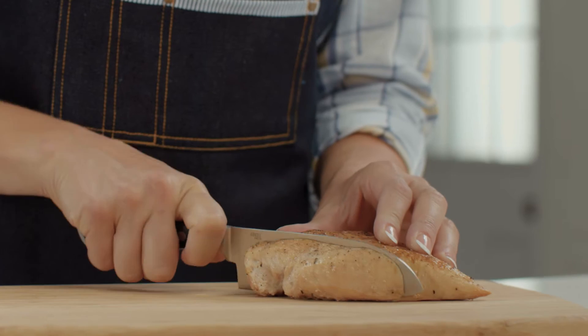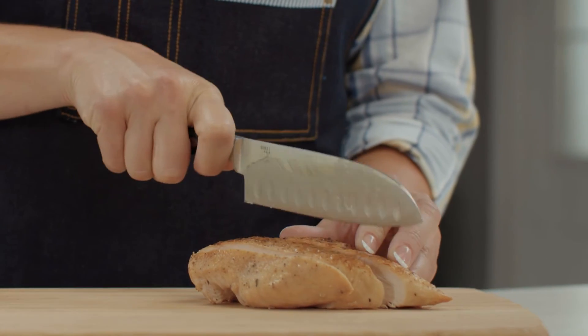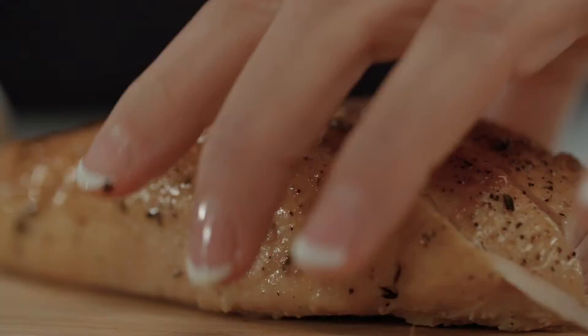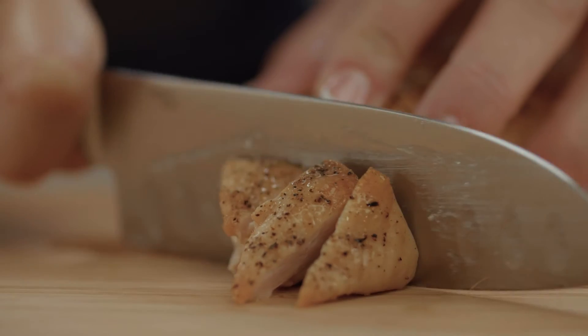A great multi-purpose knife is a santoku knife. It's a very useful tool for mincing, chopping and slicing both meats and vegetables. Indentations on the blade prevent food from sticking to the blade as you cut.